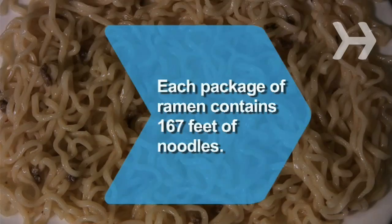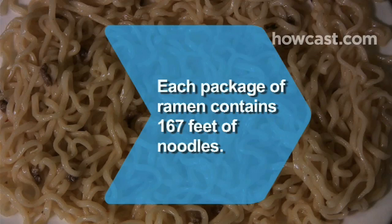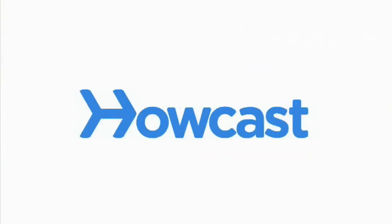Did you know? If you stretched out all the noodles in a package of ramen to form a straight line, it would be about 167 feet long.